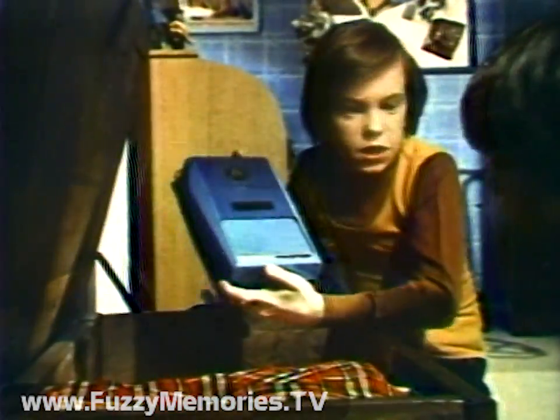I got the tape! Get the tricorder! Let's play it!